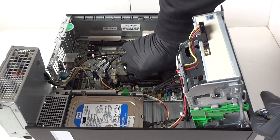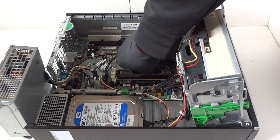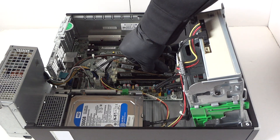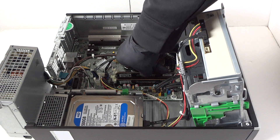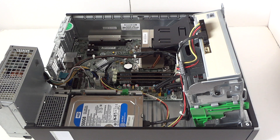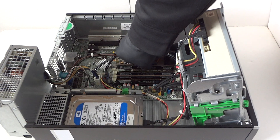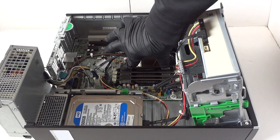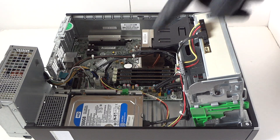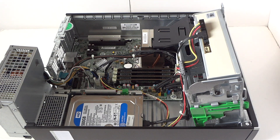It's got eight gigs currently. We install 16 gigs of DDR3 1600 memory. So now we're gonna go ahead and move on to the next upgrade.